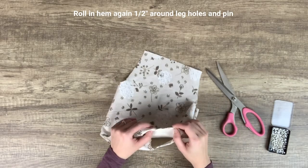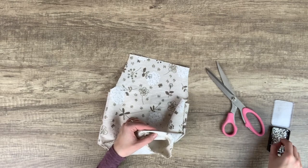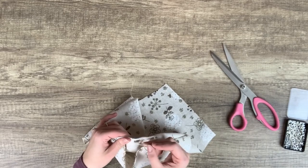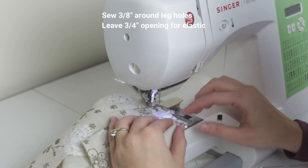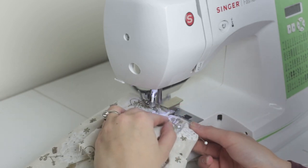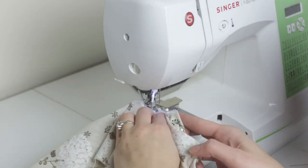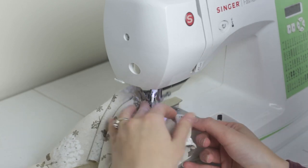Next, fold in the hem around the leg holes again about half an inch — this will become the casing for the elastic. Pin in place. Sew a three-eighth inch seam allowance around each leg hole, leaving a three-quarter inch opening at one end for the elastic. I usually like to do this by one of the side seams. This is probably the trickiest part to sew because of the double-hemmed edges and the tight curves of the leg holes — it can be really hard to avoid getting puckers or gathers. Just go slowly while stretching the fabric and stopping to adjust as you go. If you end up with a couple of puckers, it's not a big deal because the elastic will gather the entire leg hole seam anyway.